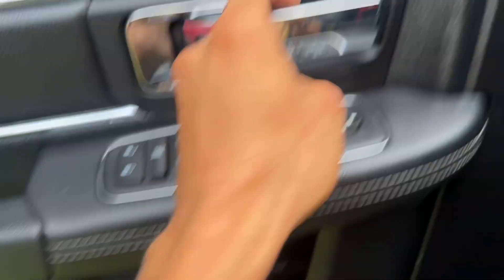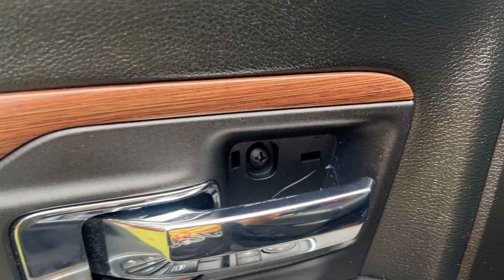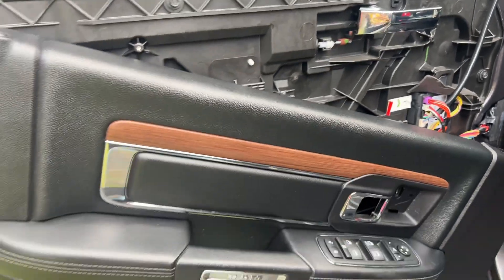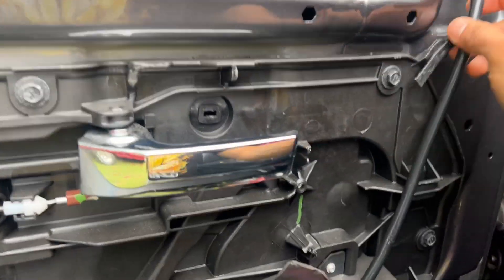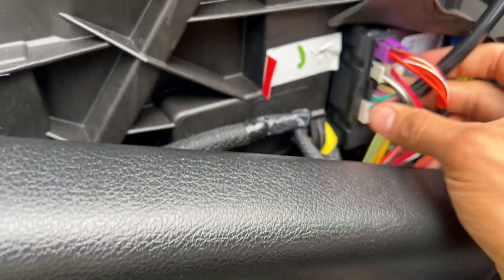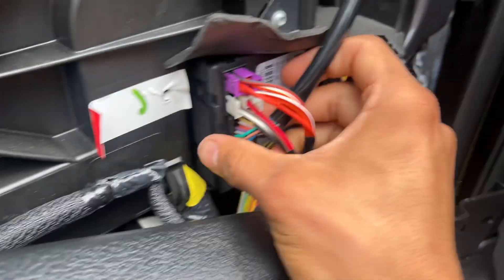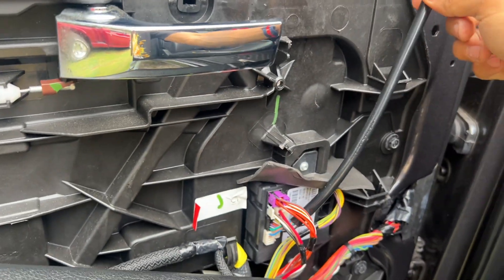Once you remove this piece from here, there's going to be a screw that you also have to take off. Just wanted to show y'all that. You take the door panel off. You have to unplug these two right here to remove the existing mirrors.